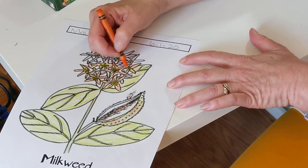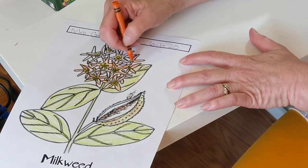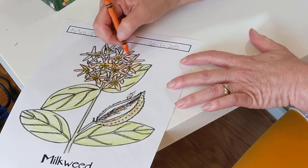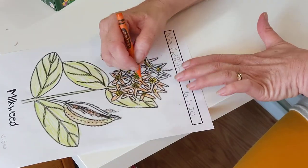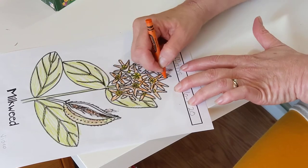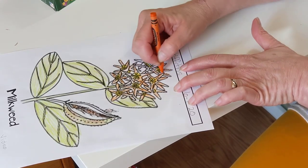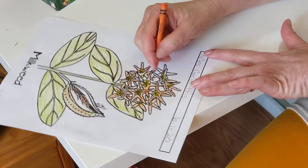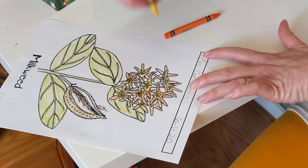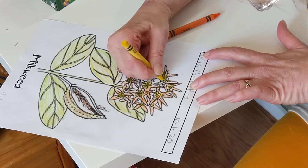If I'm going too fast for you, just stop the video and take a rest if you need to — you can always come back to it. Here's another little tip: you see how I'm just turning my paper? It makes it easier to see. Oh, and look, here's a part I missed — I think this should be a little bit yellow. There we go.